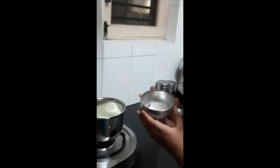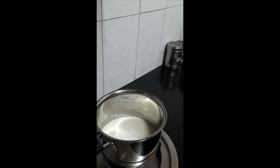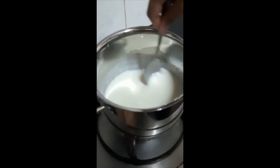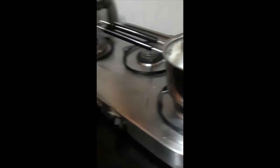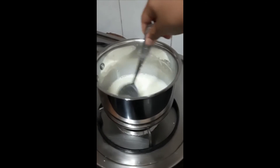Time to add one tablespoon of corn flour. Mix until it gets a bit thicker. Once it gets thick, you can turn off the gas and allow it to cool and come to room temperature.